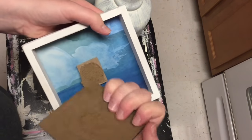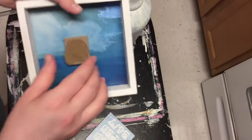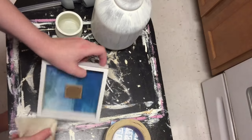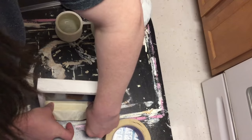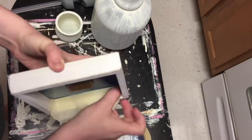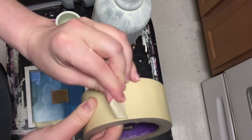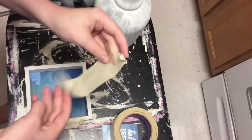I have this little shadow box type thing that I got from Dollar Tree — it's made from chipboard and it's really cute. The frame is pretty distressed too, but I just ripped off the middle piece. The piece it was glued to wasn't coming off very well, so I just left it in there and put some painter's tape around the edges of the frame because I wanted to keep that as is and not get any paint on it.